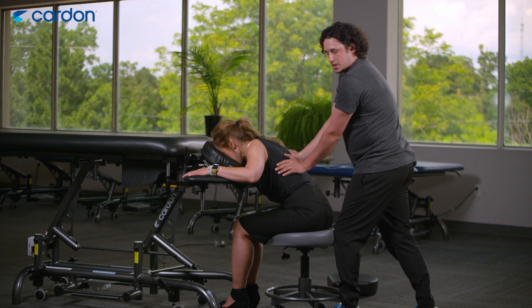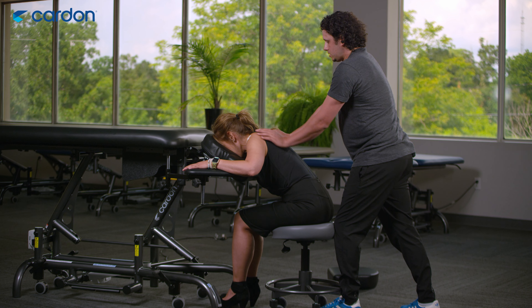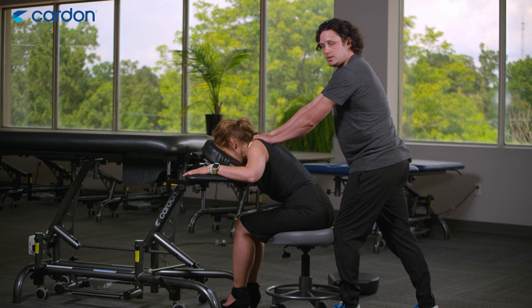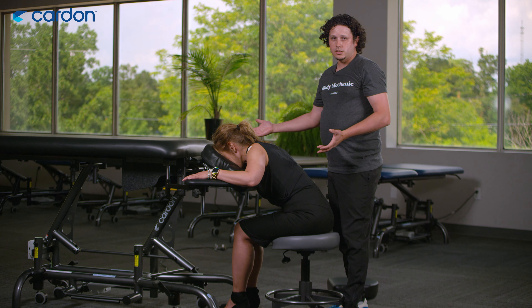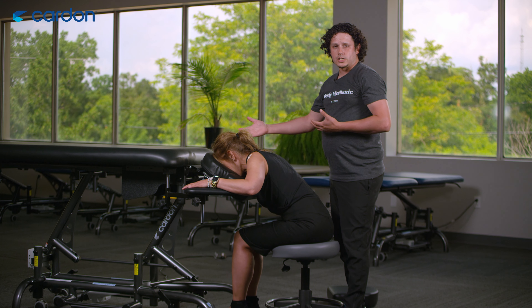It can actually benefit your patients quite a bit if they're worried about their clothing getting wrinkles on the table. You can still do your whole treatment session in this seated massage position — that's another benefit of the Cosmo and another way of actually treating in this position.